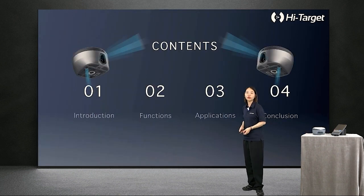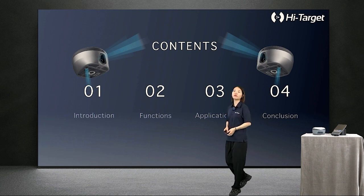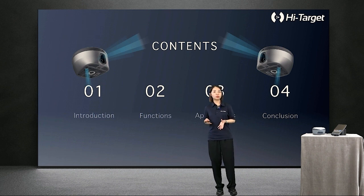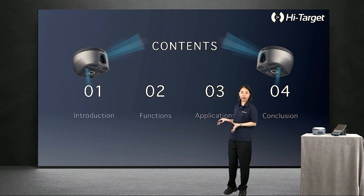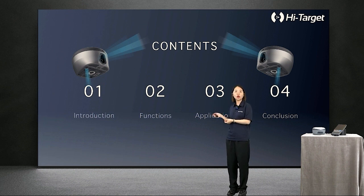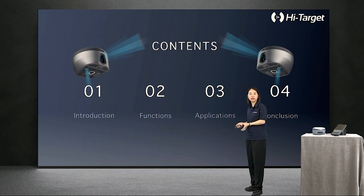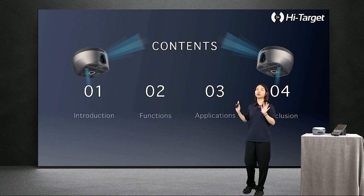In this webinar, we have divided the content into four parts. The first part is a hardware introduction of the VRDK receiver. The second part covers the breakout features of our VRDK. In the third part, we would like to have a discussion about the applications. Finally, we make a simple conclusion of this new product and review all the key features.